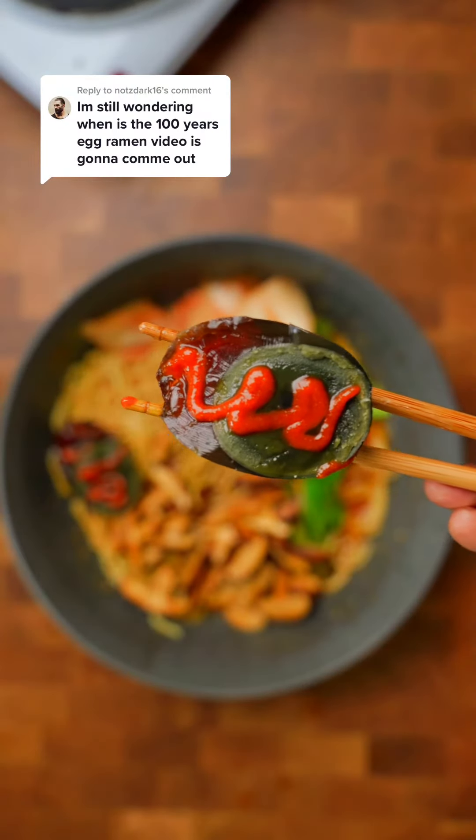Let's try my last century egg over here. Ram fam, this was bustin'.